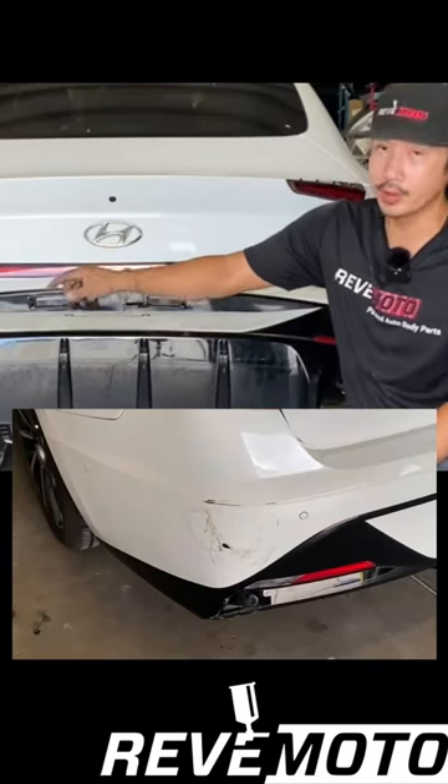This bumper has to go back for repairs on that side. If you guys need any pre-painted auto body parts, go to revmoto.com for your pre-painted auto body parts.